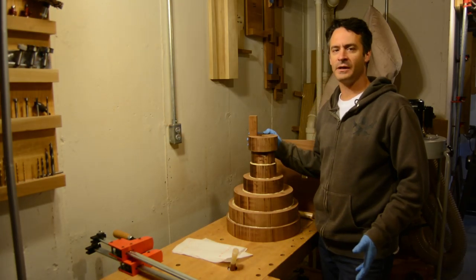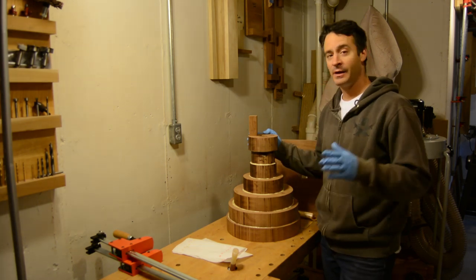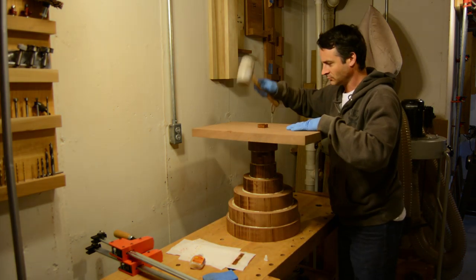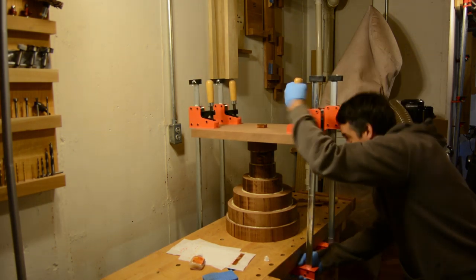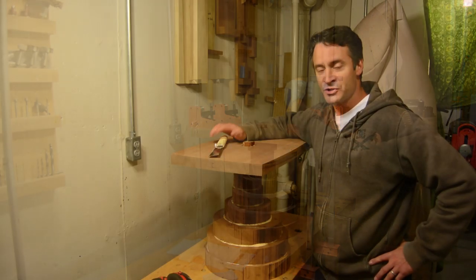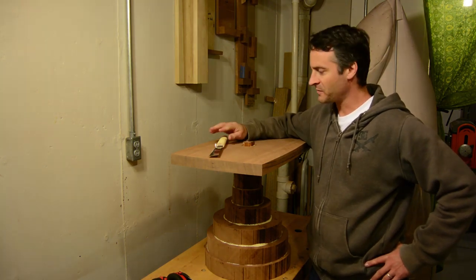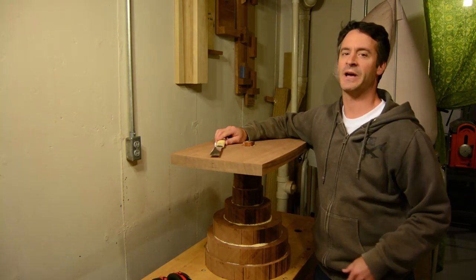With the mortises cut and the tenon ready to go, I'm going to glue up the base and the top. This is a bit of a tricky glue-up because it's so large and I need to clamp it around something that's going to really hold the top down to the base while it dries. I'm going to use my smaller workbench as a clamping surface with some extra-wide clamps. With the base and the seat all glued up and dried, I've unclamped it and I'm removing the top of the tenon with a flush-cutting saw, which makes it easier to keep it stable when I flip it upside down to work the underside.